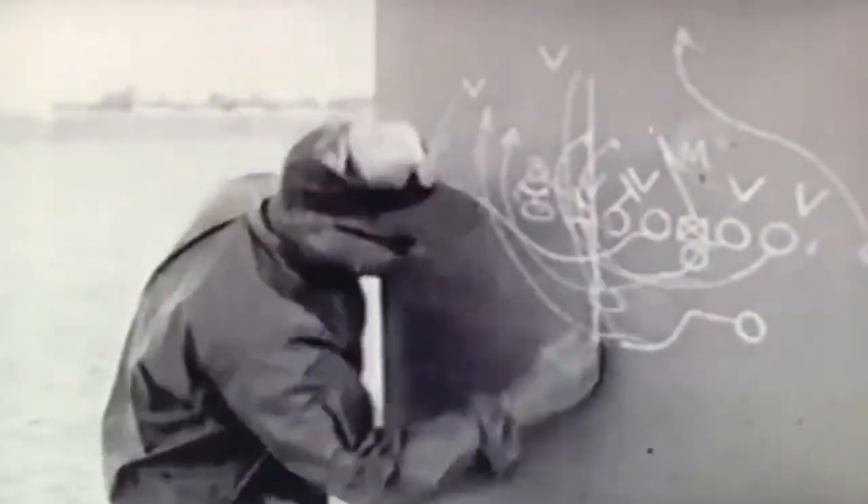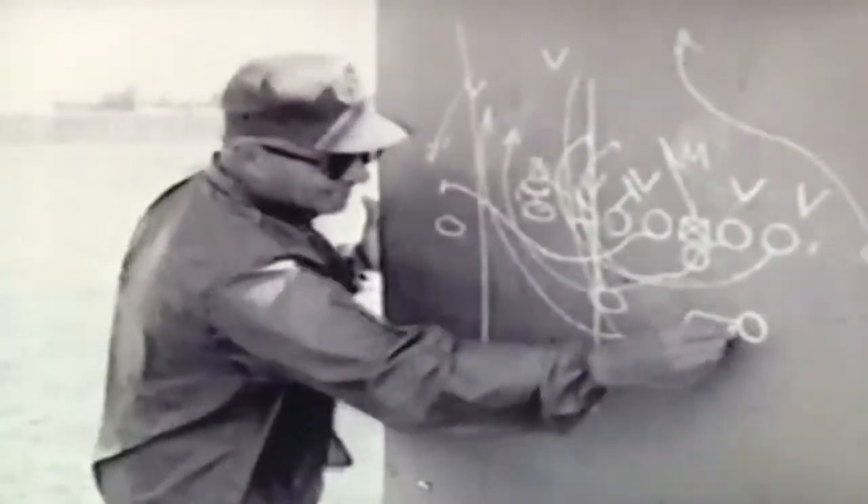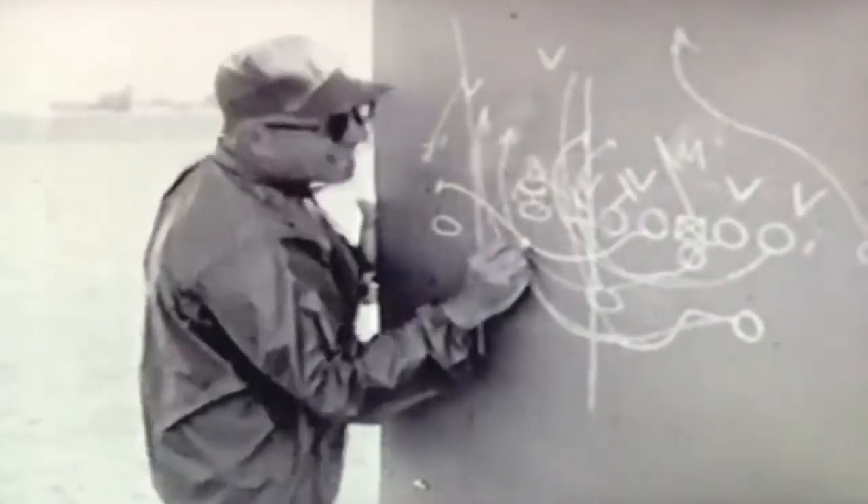If you look at this play, what we're trying to get is a seal here, and a seal here, and try to run this play in the alley.